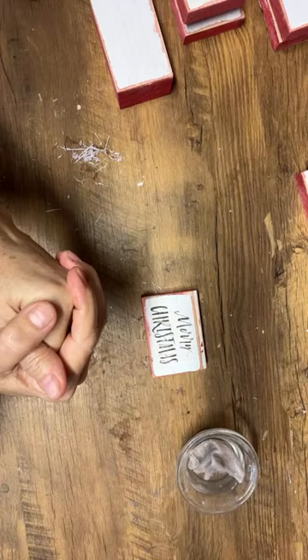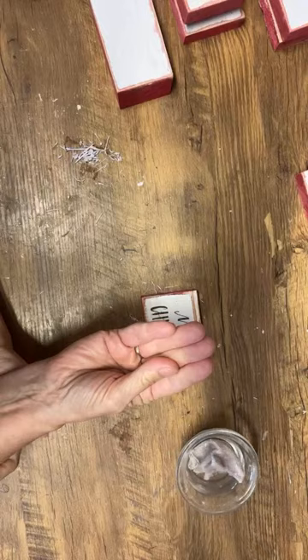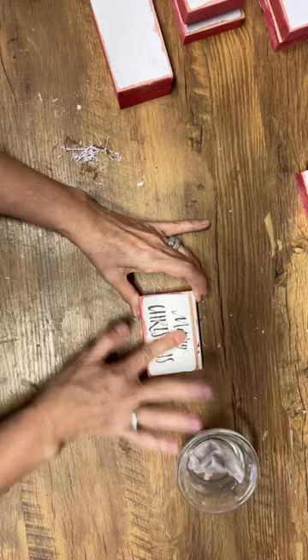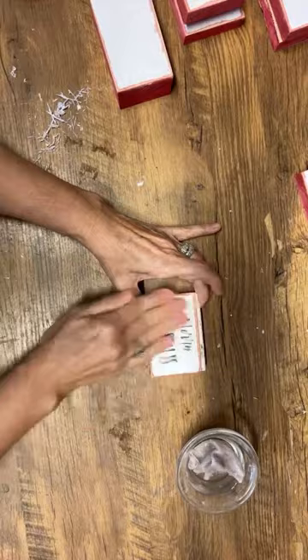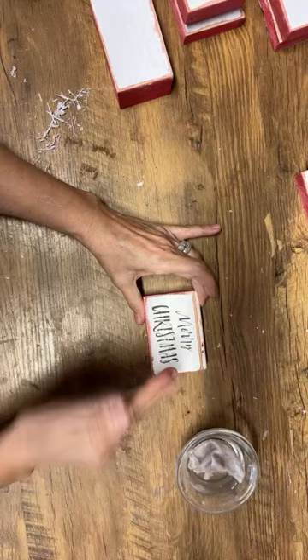First time I did this I got a big blister on my finger — so if you've gotten a blister, you're probably rubbing too hard. You don't have to rub very hard. I'm just doing light pressure, little circles, and it's coming off really easily. That said, if you're just starting it's going to take a little bit of practice to get the feel of it. If you got blisters and really went at it, try again just rubbing lightly — maybe you'll have to do it a little longer, but it'll all come off.